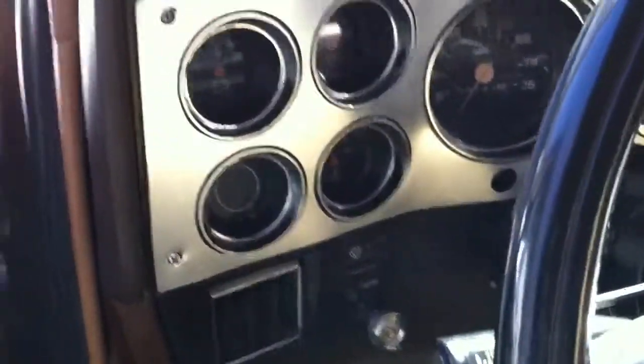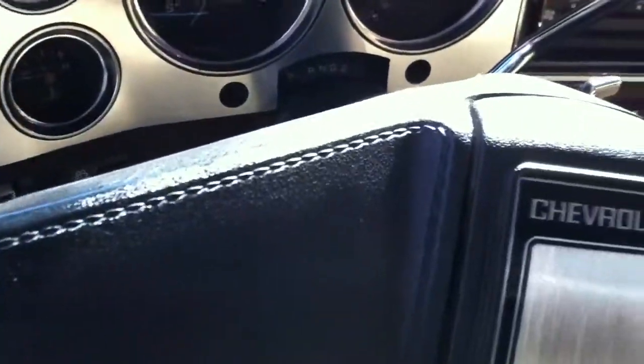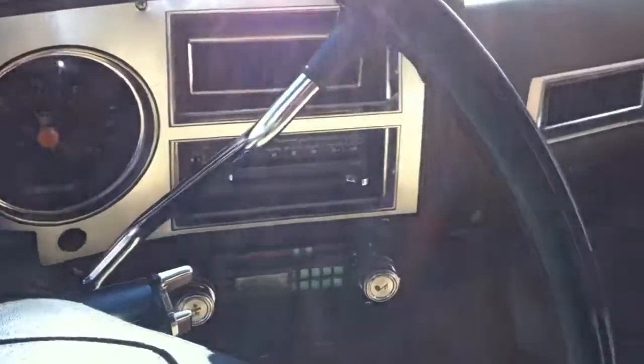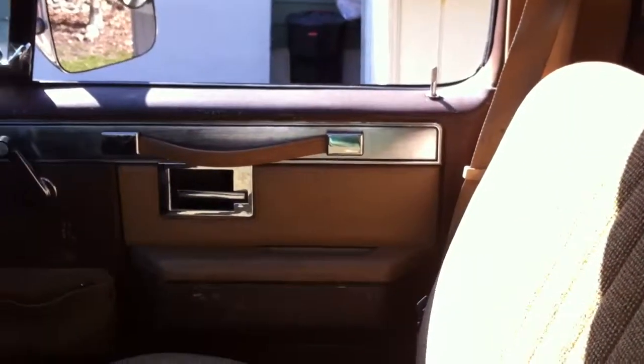I'll show you the interior — it's in equally nice shape. Be careful I don't whack my other car. The hood will shade us a little bit so you can get a good view. AC works, everything works. Actually, the only thing that doesn't work right now is the brake lights — that's because of a brake light switch that's sticking, which I have to replace. Headliner's in good condition.